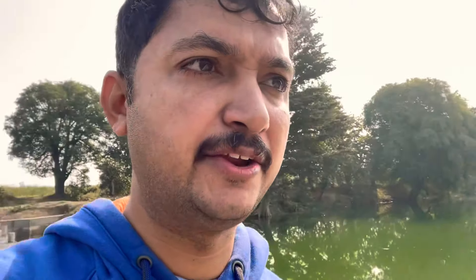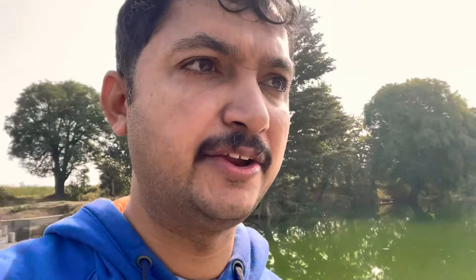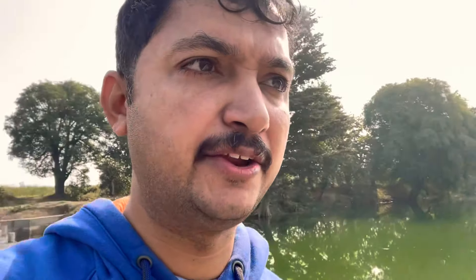There are multiple benefits of this KT weir: one is water storage, another is underground water recharge, prevention of soil erosion, and allied benefits like fisheries. The adjacent fields also get water during the rabi season, allowing farmers to grow an extra crop.